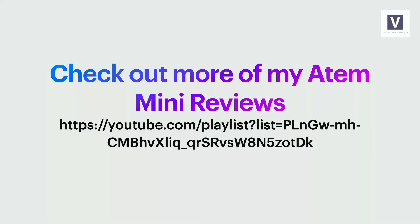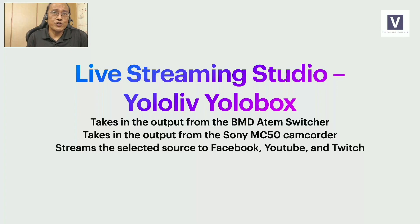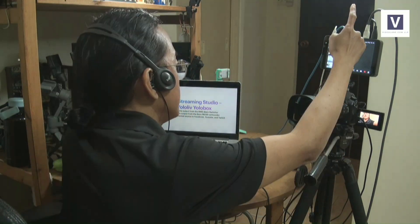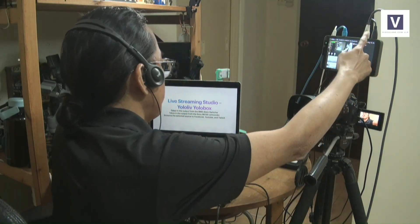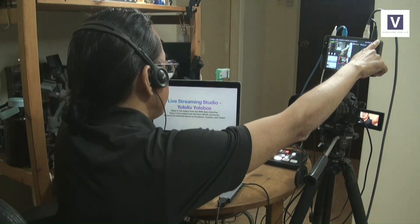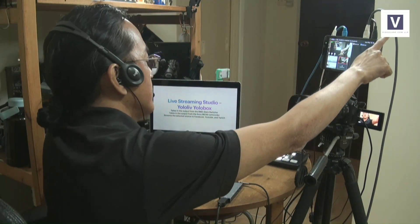The ATEM Mini is an interesting device. If you want to watch more of my ATEM Mini reviews, go to the link in the description. Now, the live streaming studio itself: the YoloLive YoloBox. Right now it takes in the video input from the Blackmagic Design ATEM Mini output via HDMI input source number one, and HDMI input source number two via the Sony MC50 video camcorder.